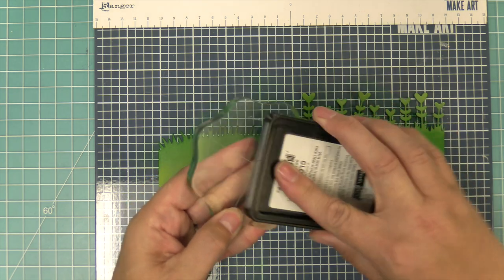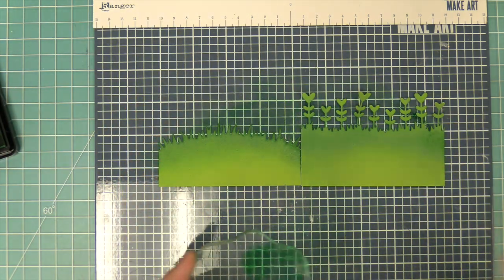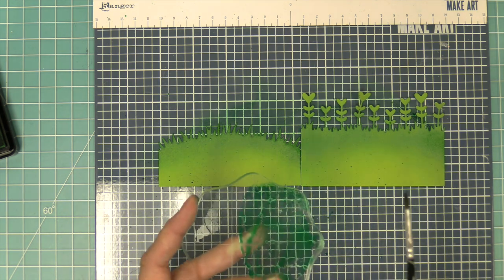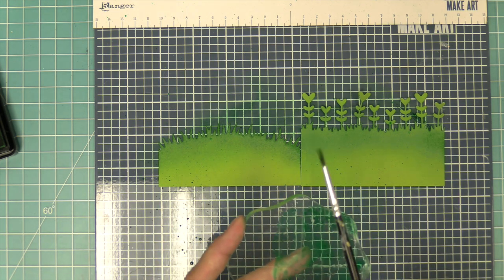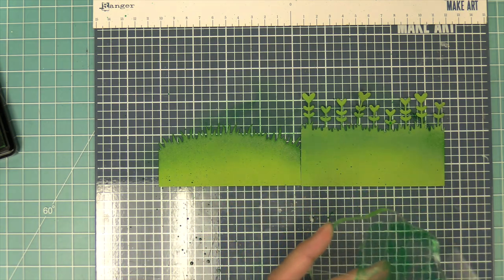To add even more detail, we're going to do some splatters. We'll ink up a little acrylic block, spray a little bit of water, then pick up that mixture of water and ink with a paintbrush and tap it on the edge of the acrylic block to create splatters all over the grass. That's going to add some really pretty texture to the card.